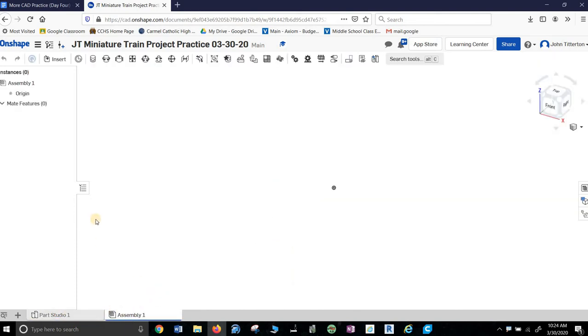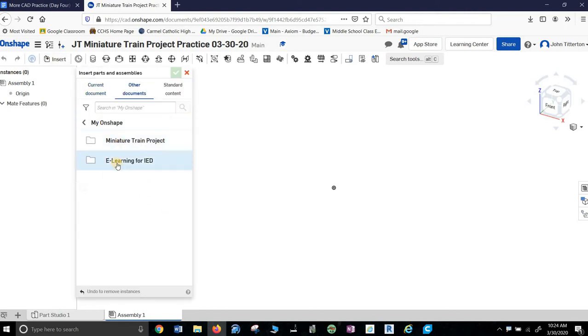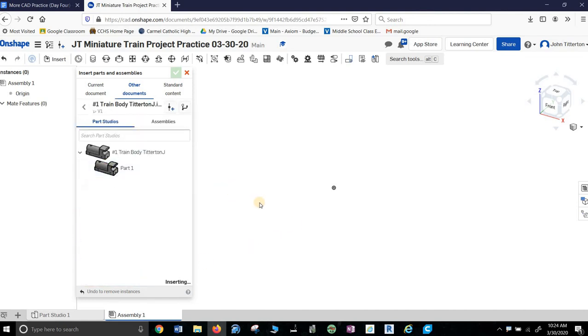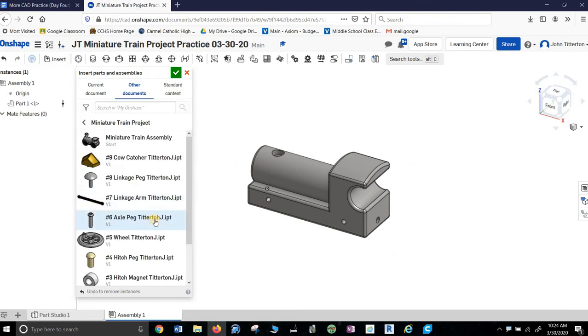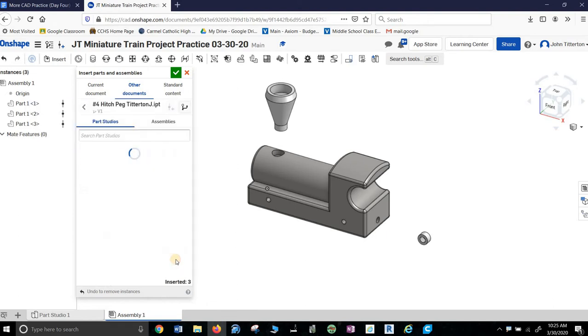I'm not practiced enough with Onshape, but I go into Assembly and just insert things. Other documents under My Onshape — the file management system is pretty straightforward. So click part one. I did that too fast, I'll show you in a second. Put it in there and let's zoom out a little bit. Part two stack — I click it, then I hit the part itself. I'm going to put it up here and off we go. Hitch magnet, click part one, drop it off back here. Hitch peg, hit part one, drop it off back here.